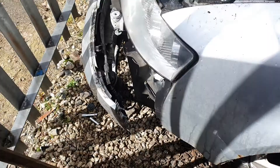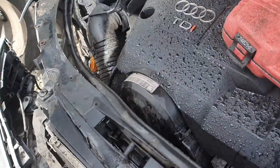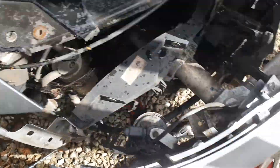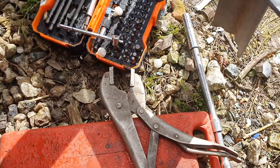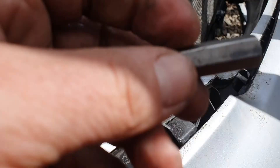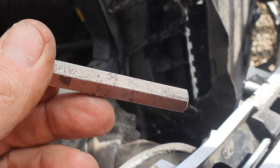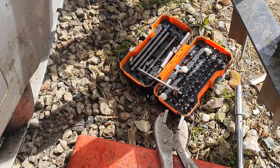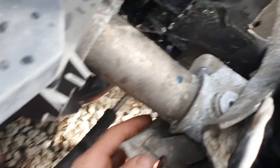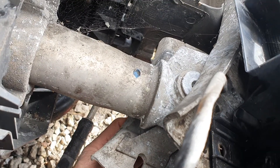To get the bumper off - and there's nothing simple about that - you have a torx down here. It's a T40 torx. Two studs on the underside here, so you come in up here. The stud won't come all the way out - I tried pulling it out, it won't come out, but you don't need it to.